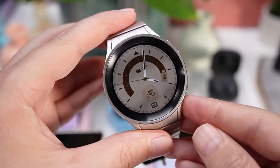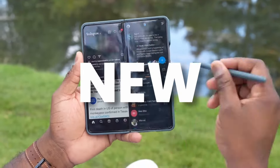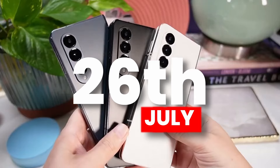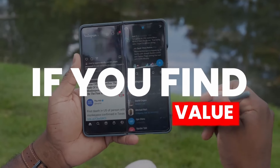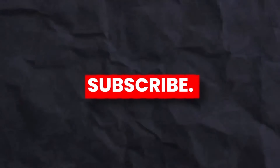Samsung is launching earlier this year. The release date of the Z Fold 6, Z Flip 6, and Watch 7 series is confirmed. According to confirmed sources, Samsung is going to launch all these new devices on July 10th, way earlier compared to last year's event on July 26th.